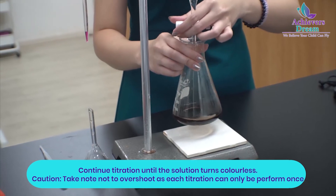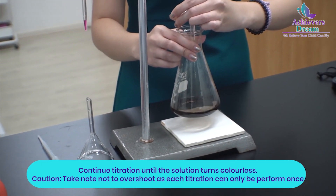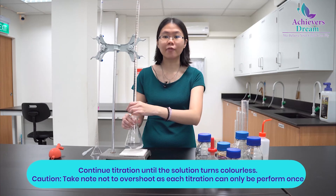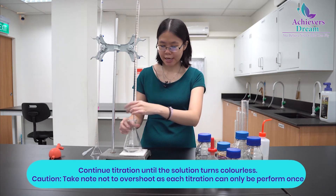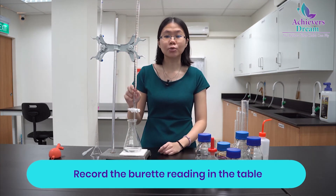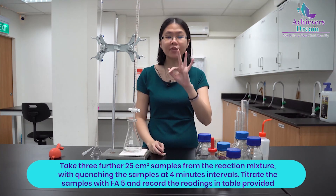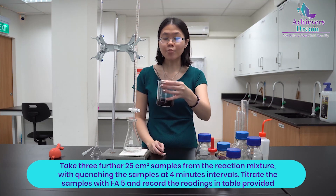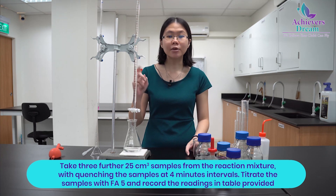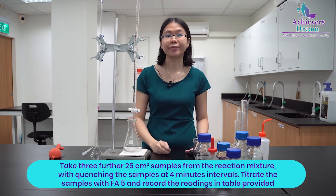Continue to titrate until the blue-black mixture turns colourless. Take note not to overshoot because you can only perform each titration once. Record your titration reading into the table provided in your experimental worksheet. You will need to take 3 further 25 cm³ samples from your reaction mixture and repeat the quenching and titration steps, with the quenching of each sample at 4-minute intervals as shown in the table.